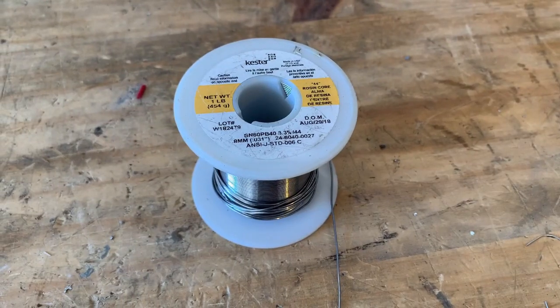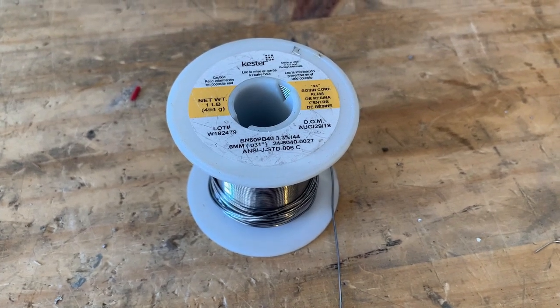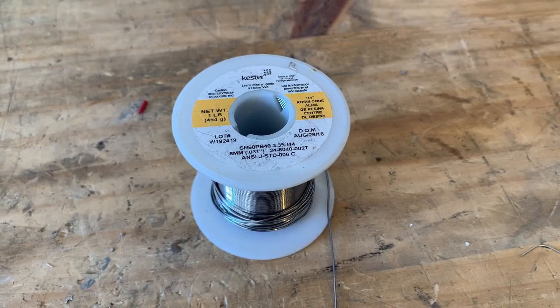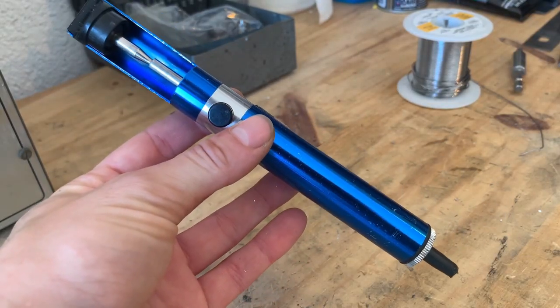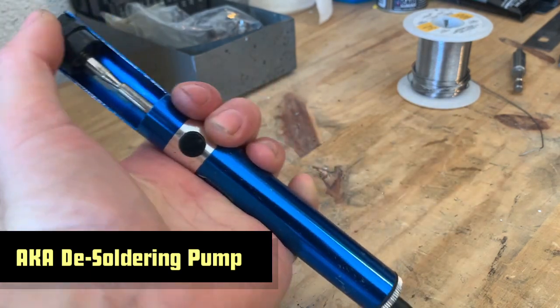The solder spool that I have right now is a Kester 44 rosin core solder — gets the job done just fine for me. And the last important soldering tool is a solder sucker. I'll show you how it works later, but basically it's used to suck out old solder.